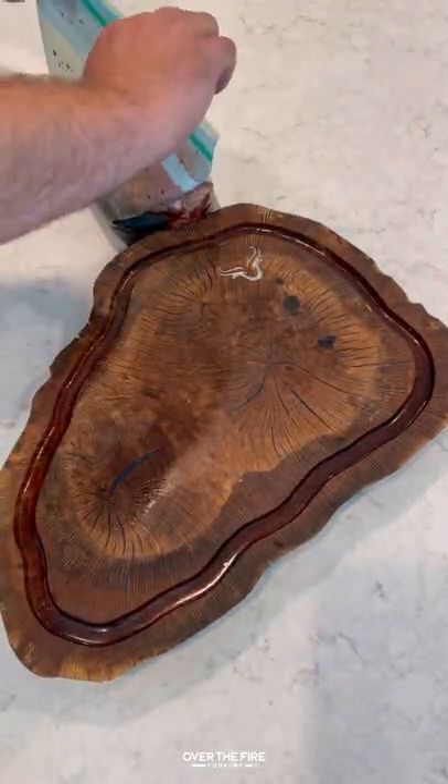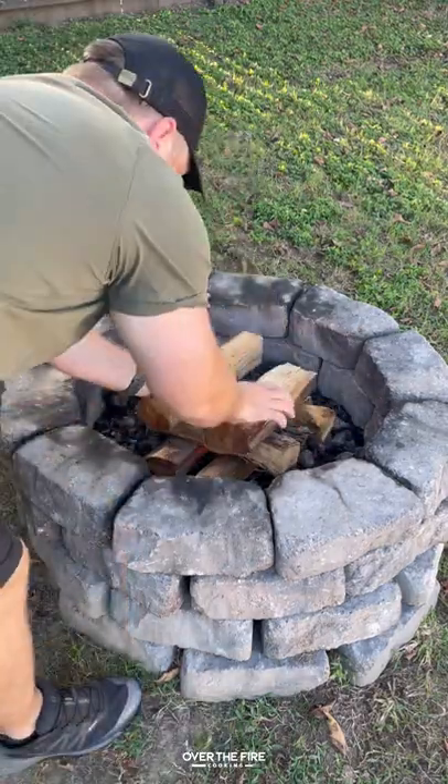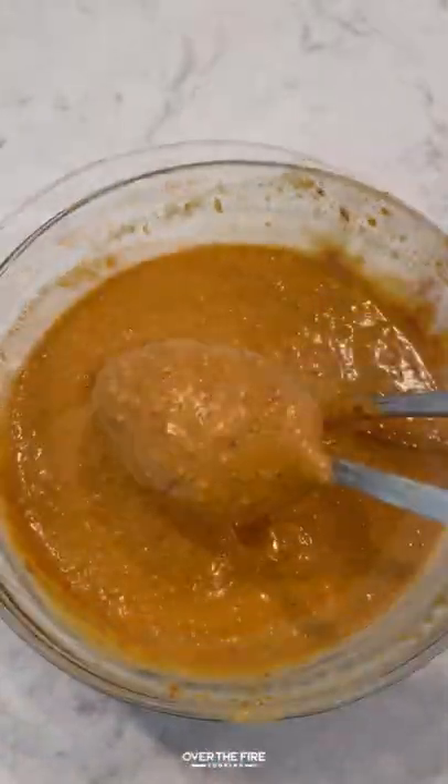Next, I'm going to get that fire hot and ready. We're going to make this peanut butter sauce — I have some fresh peanut butter, soy sauce, rice wine vinegar, garlic, chili paste, fish sauce, and ginger paste. Mix it all together.